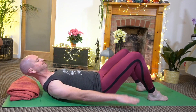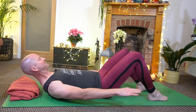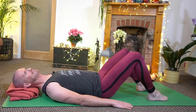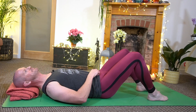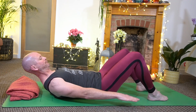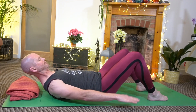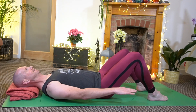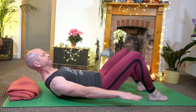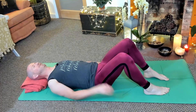Keep that core engaged and briskly pat those hands like they're splashing in two puddles, then back down again. And the same again — engage that core muscle and out we go. And one last time.